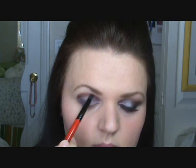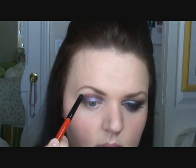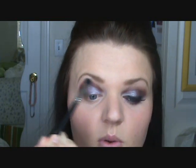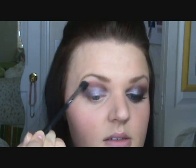Once you have that line, you're going to want to look down normally and see how far you want the color to go up. I'm going to bring it up just a little bit. Once I've applied the color as far up as I want, I'm taking the Sigma 224 to blend it out — just blend until you get the right color. Soften the color and be sure to blend the two colors together so there's no hard stopping line.